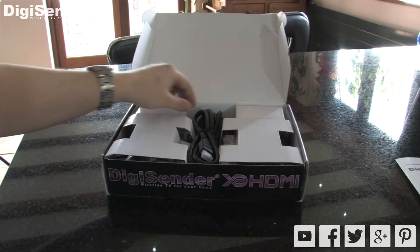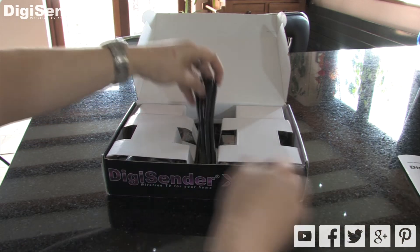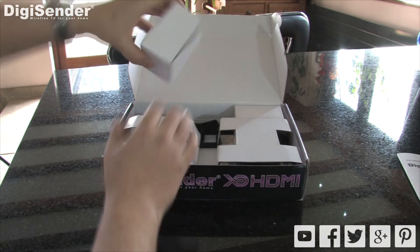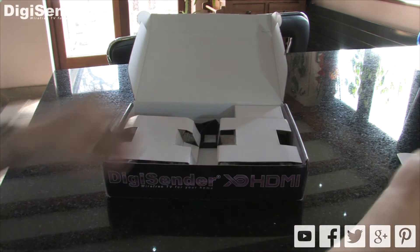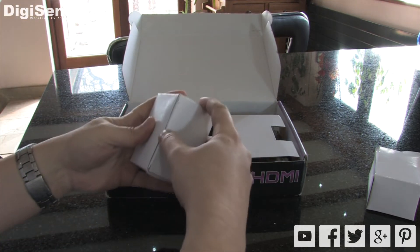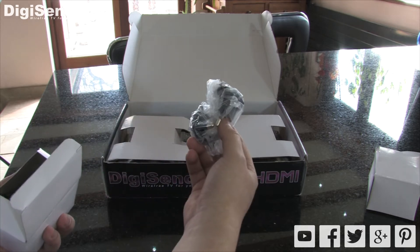Then we have the HDMI cable, one for the transmitter and one for the receiver. Next we have the power supply. Again we have one for the transmitter and one for the receiver. They include both 3 pin UK and 2 pin Euro adapters.